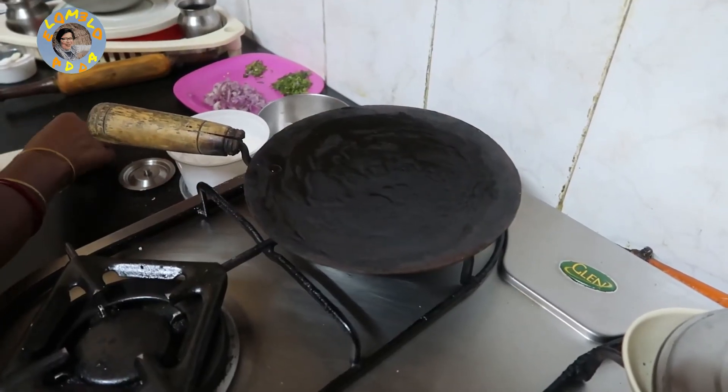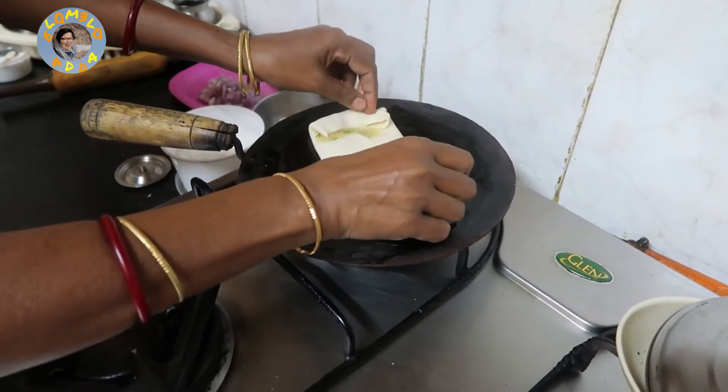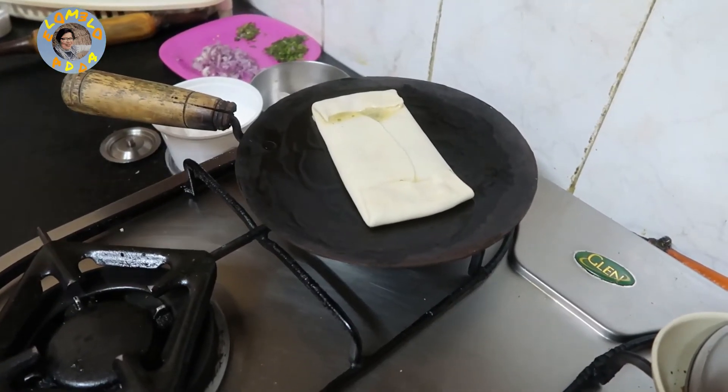Generally it is fried in deep oil, but because we try to avoid oil, she's just spread the oil a little bit on the tawa and is now going to fry it on a low flame.